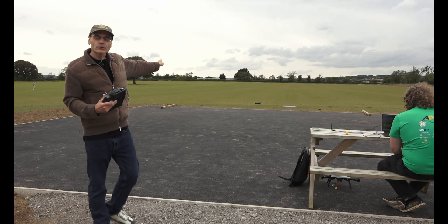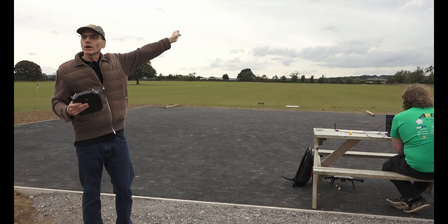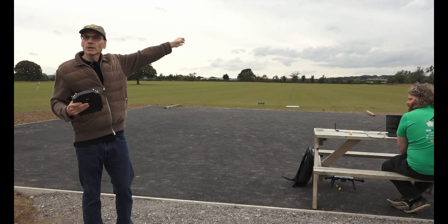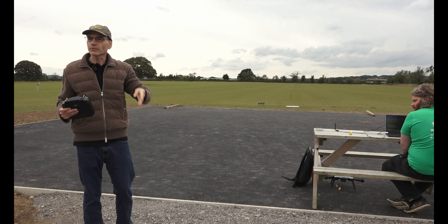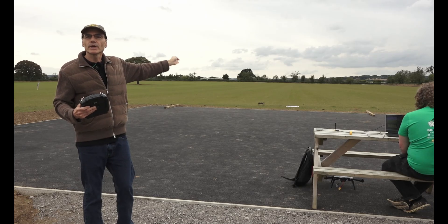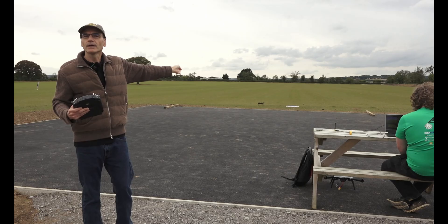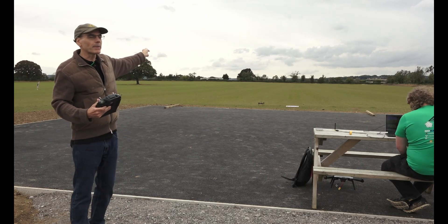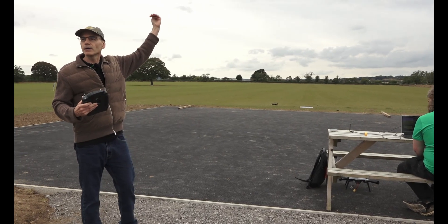We're actually going to try and demonstrate two new features. One of them is going to be high-altitude optical flow. Normally optical flow only works within the range of the rangefinder, but with the stabilized camera and the terrain database, it should work — I've tested it — up to 100 meters, and we're going to try and reproduce that. On its way back, it's going to come back at about 40 meters high.